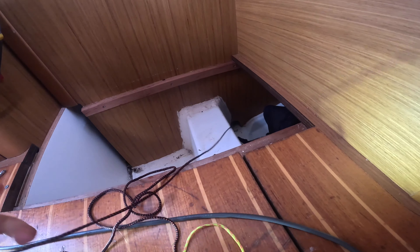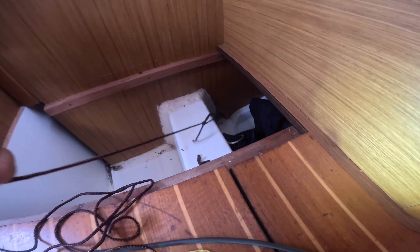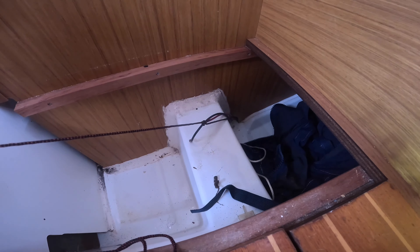One, two, three, four, five — that should be enough tension. It's still pretty bloody tight. It is still a bit tight, yeah.